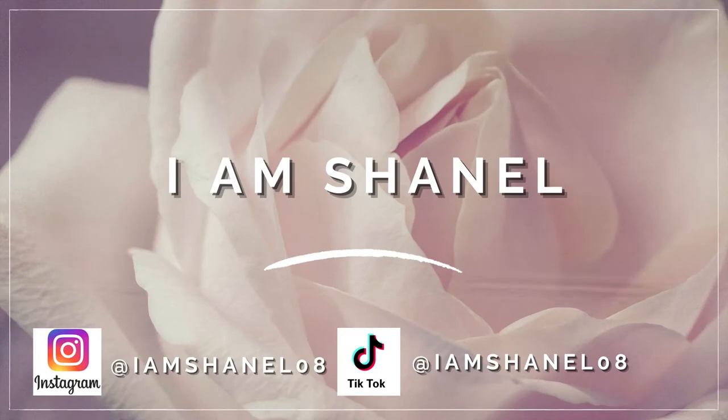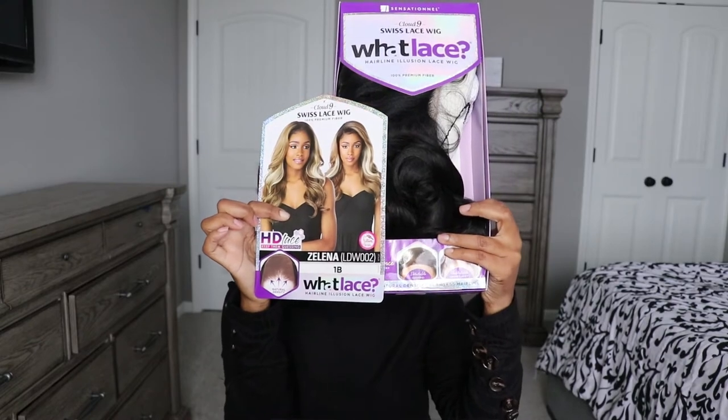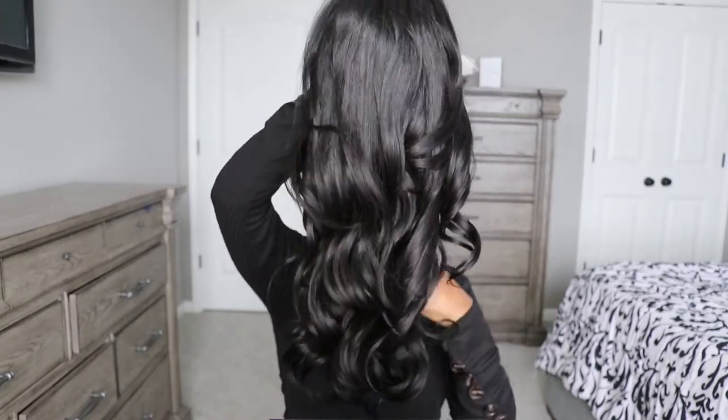Hey guys, welcome or welcome back to my channel. I am Chanel and I'm back with another hair video. This wig is from the Sensational Cloud Nine Swiss lace wig, 100% premium fibers. It does have an HD lace.